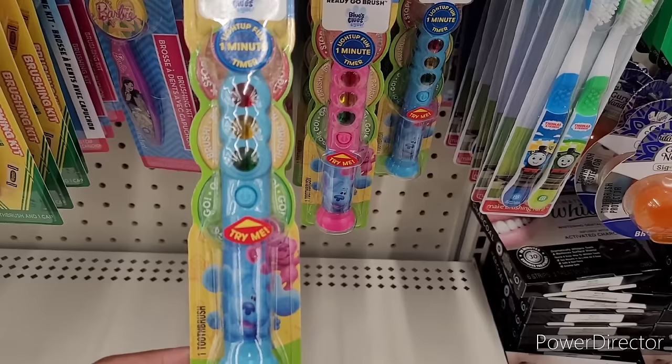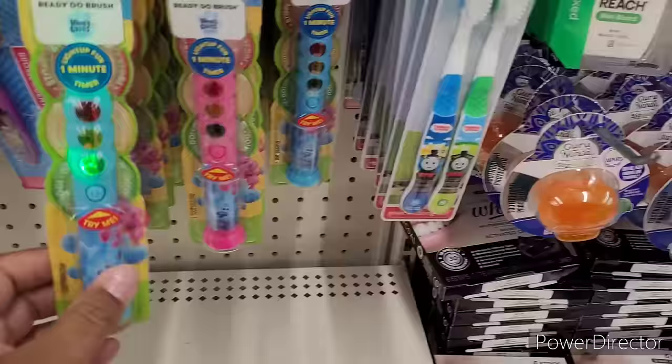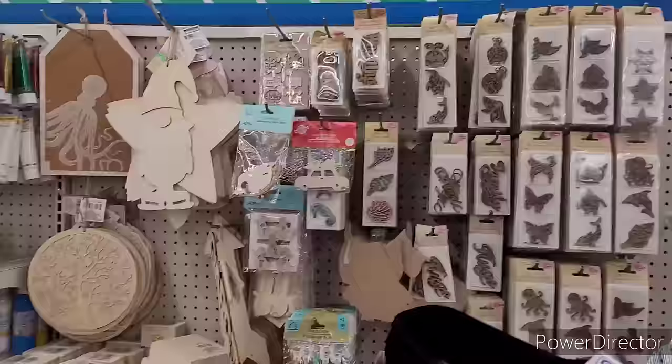So over here in the dental section they have these Firefly Ready Go brushes - it says light up for a one-minute timer. If you're sensitive to light, turn around or look away. They got Blues Clues on them - all those Blues Clues ones. Those are neat.